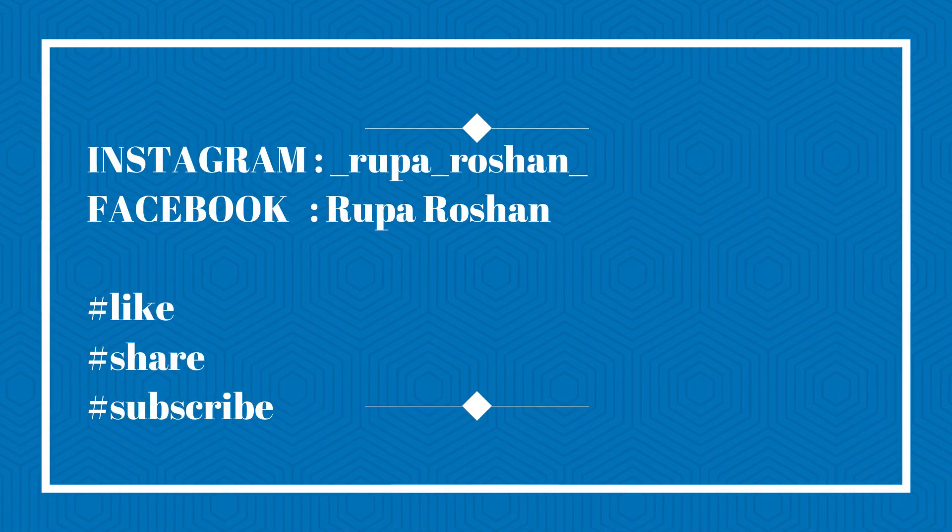When your skin absorbs the toner, take a moisturizer which is suitable for your skin. As you can see, no blackheads or whiteheads are visible, facial hair is not visible — how smooth and clear the skin is. I hope you like this video and try it at home — let me know in the comment section. This is also effective for the nose, cheeks, forehead and chin. Guys, see you in the next video — till then take care and don't forget to like, subscribe and share with your friends.